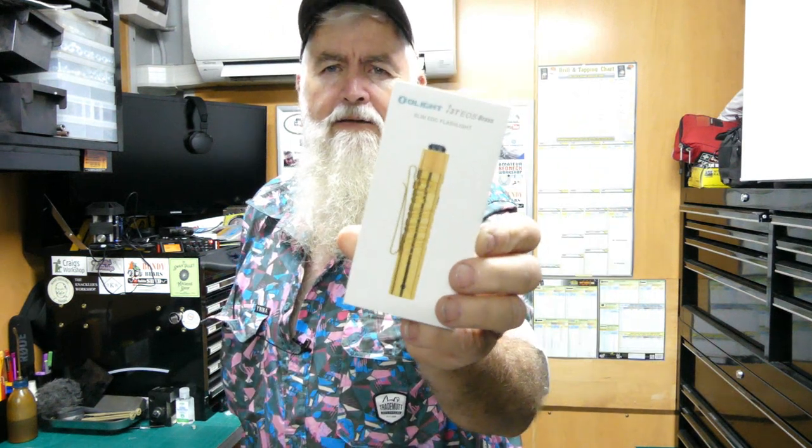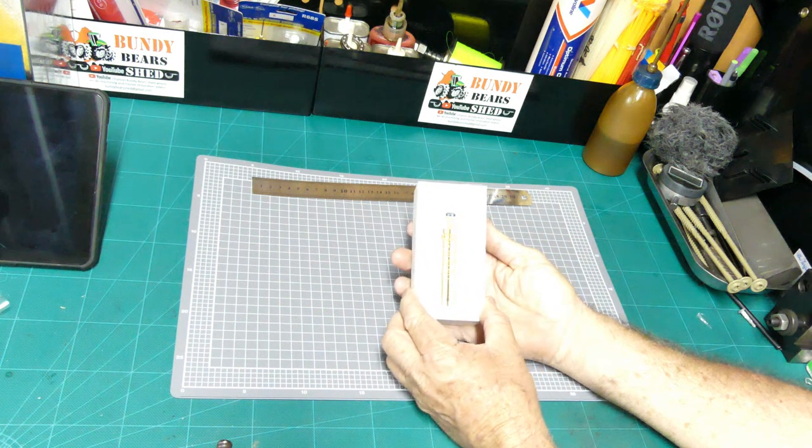This second one is an i3t EOS brass slim EDC flashlight — that's what it looks like. It's a nice little brass torch. The Baton 3T is a rechargeable one, but this brass torch is not rechargeable — it takes a AAA battery. We'll pop it on the bench, open it up, and see what we think together.